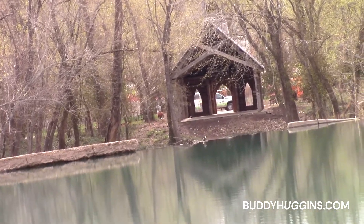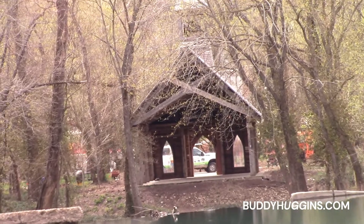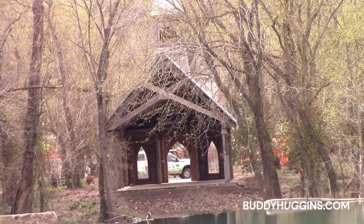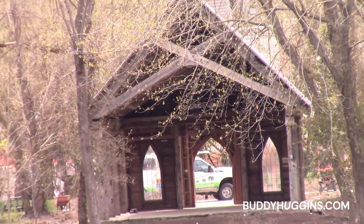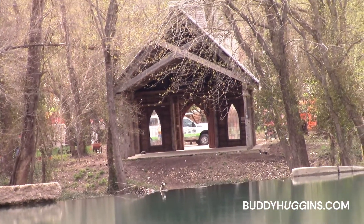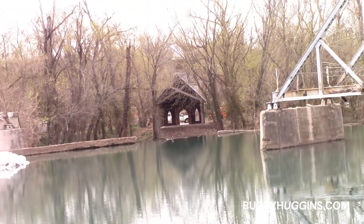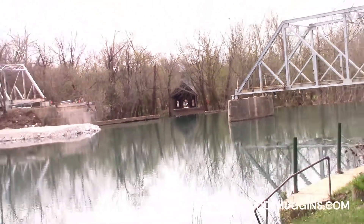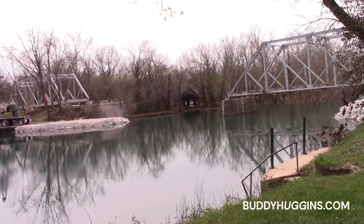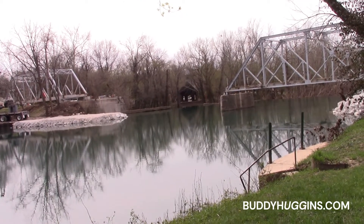Well, I want to show you this view that once the bridge gets back in place, there'd be no way to duplicate it, because right now the span that's missing is right where this shot is being taken. So I want to do my best to show you what it looks like, and you'll realize that you'll never see that view again. You can see when they put the bridge back in place, it will totally cover it up.